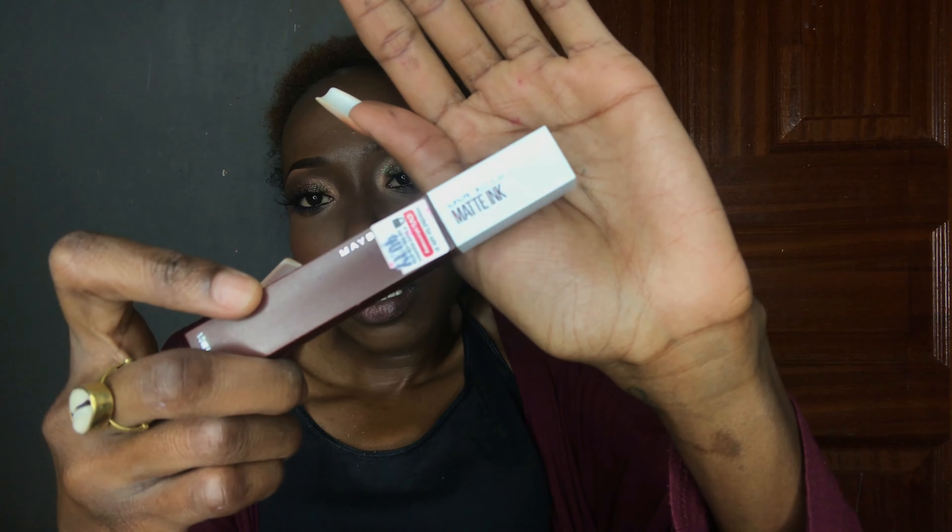Next we'll do lips. This lip look is a nude brown lip but matte — there is minimal to no transfer with this. I'll use the Maybelline Super Stay Matte Ink, and this is a really nice brown shade. So that's the nude.